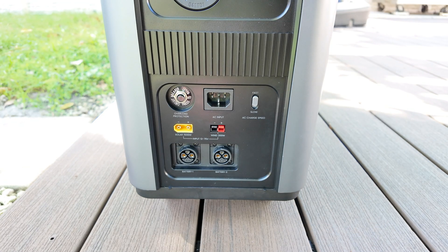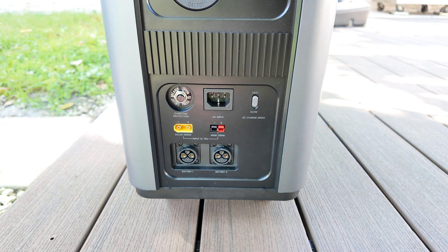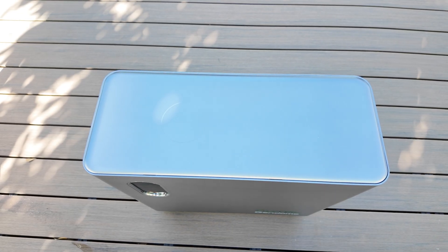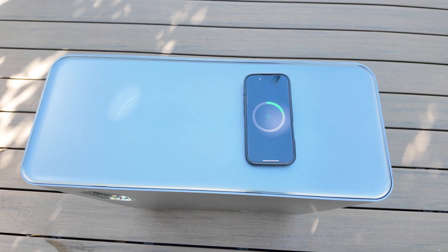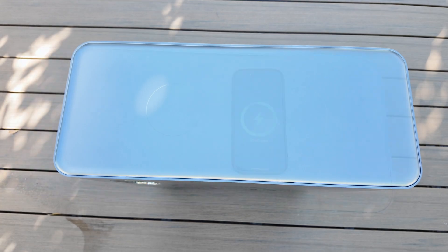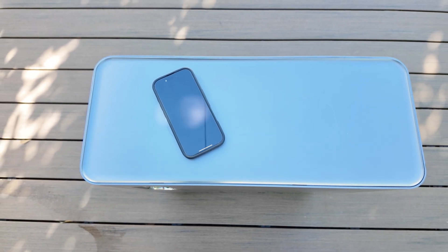At the very bottom, there are two expansion ports that allow you to connect extra batteries if you ever want to increase your total capacity. And if you thought that was already a lot, they even included two wireless charging spots right on top of the unit. They only work when the DC section is activated, and they're really responsive — as soon as you place your phone on top, it starts charging right away.